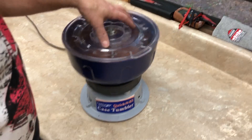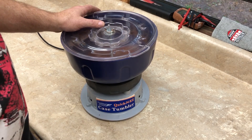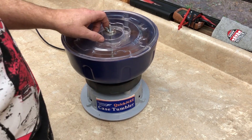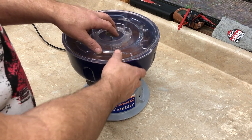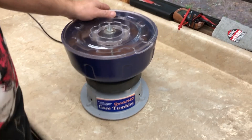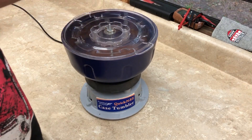Many of you have probably seen one of these and know what it is — it's a case tumbler. You put brass cartridges in here with some type of abrasive material: walnut shells, corn cob, or clay. You turn it on and it vibrates, and after a period of time the vibration will slowly polish your brass, clean it, and then you can reload.